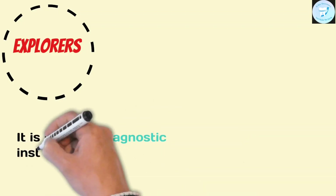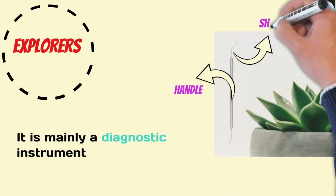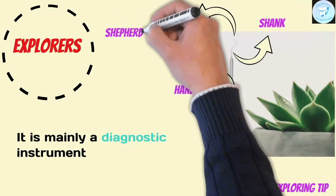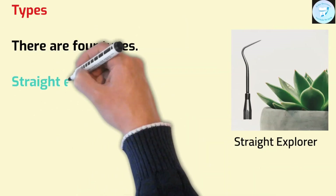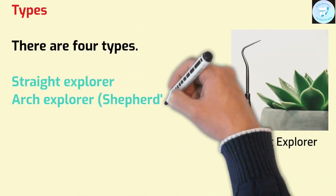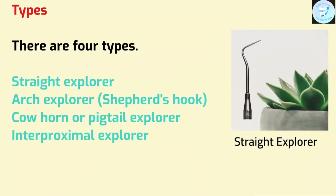Explorer is mainly a diagnostic instrument which is formed of three parts: handle, shank, and exploring tip. There are four types of explorers. First, straight explorer. Second, cow horn or pigtail explorer. Third, arch explorer. And fourth, interproximal explorer.